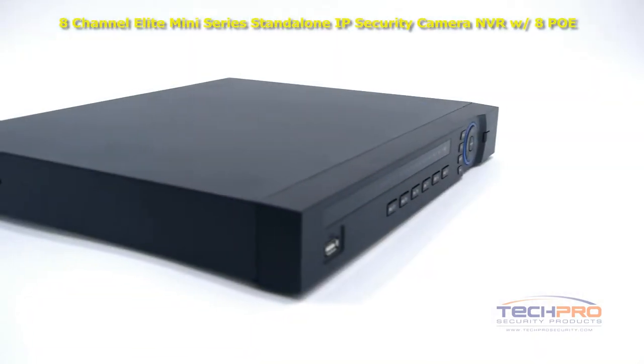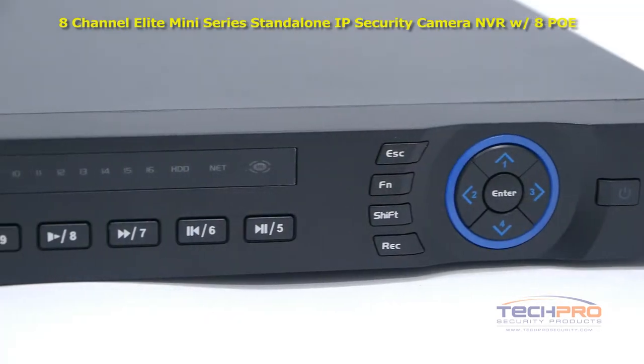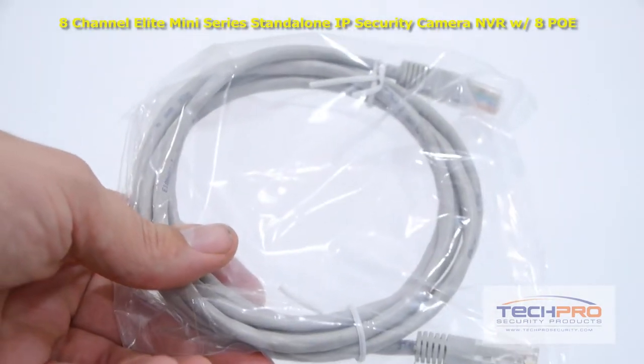With this NVR you can connect up to 8 IP cameras, which can be powered through the back of the NVR with no external POE switch needed, using Cat5 or Cat6 cable.